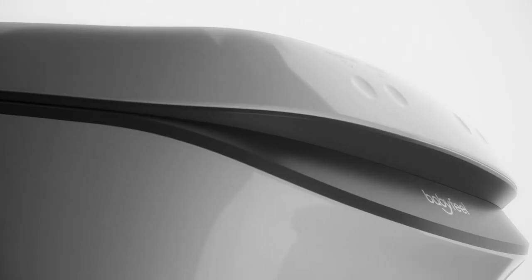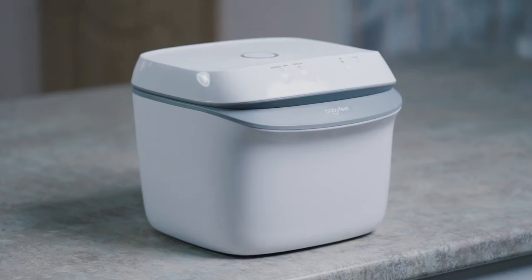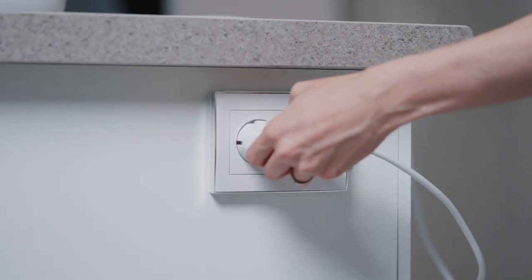Getting started with your new Babyfeel UV Sterilizer and Dryer is quick and easy. Place the UV Sterilizer on a flat surface and allow at least a 5-inch gap between the product and the wall to ensure proper ventilation. Now simply plug it in.